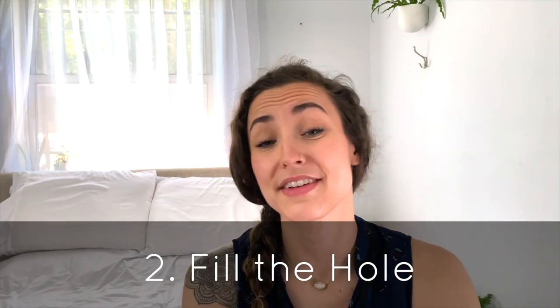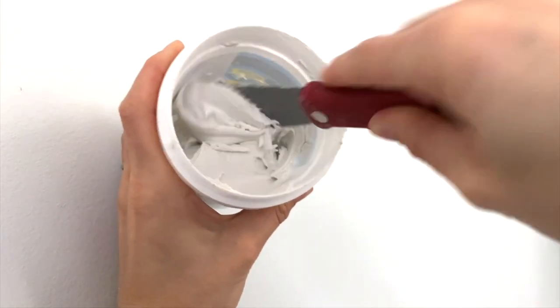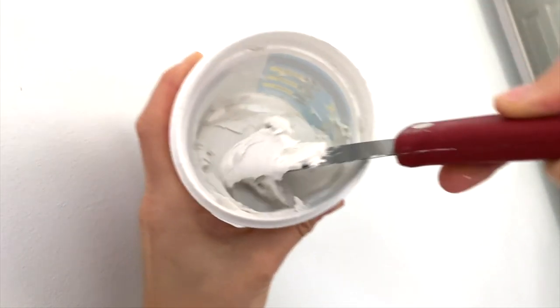Prepare your spackle by giving it a good stir. If it's a new can, this should feel a lot like opening a brand new jar of peanut butter — just aerate it and make sure it's all mixed together nicely. If it's a little bit older, you're going to want to scrape any of the dried crud off the top and make sure that is not used when you're spackling your wall. It won't give you an even finish and it won't adhere to the wall well because it's already dried.